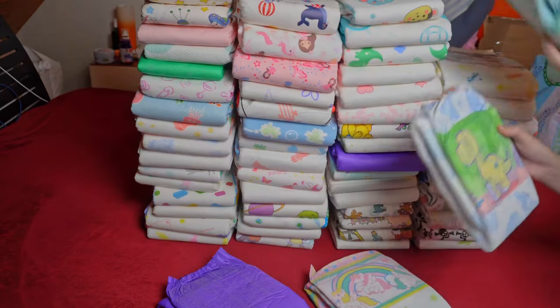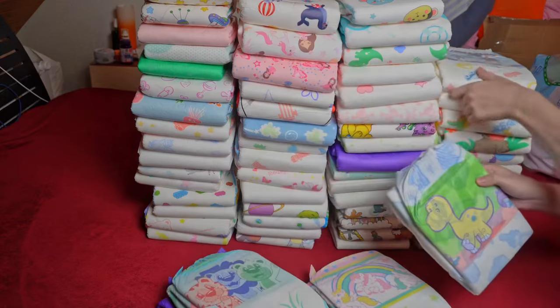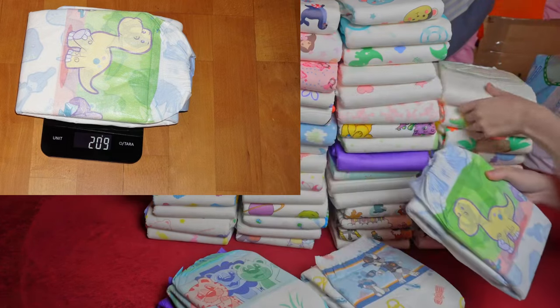I haven't tested a diaper this thin for a while. The last one was the Fabamonte from Fabacare, which comes from Germany. Abu itself has even thinner ones if you like that — the Abu Kiddo, for example, weighed only 179 grams.